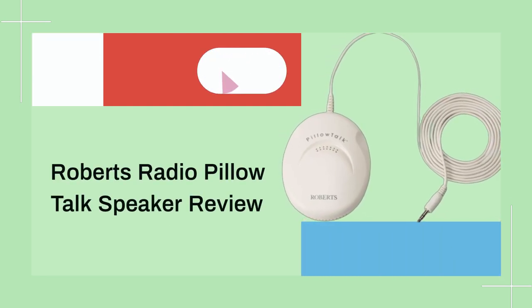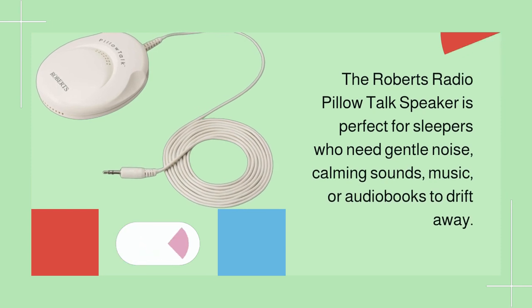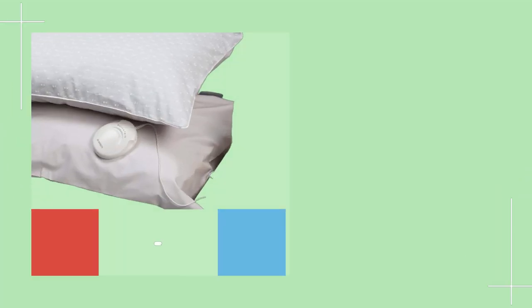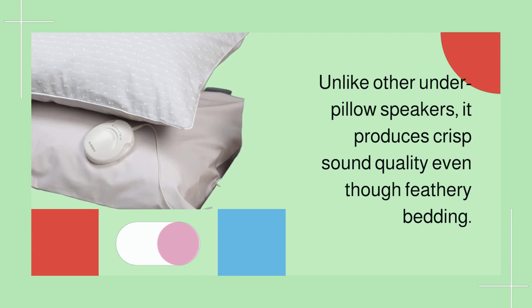The Roberts Radio Pillow Talk speaker is perfect for sleepers who need gentle noise, calming sounds, music, or audiobooks to drift away. Unlike other under-pillow speakers, it produces crisp sound quality even through feathery bedding.